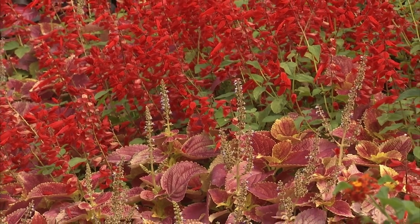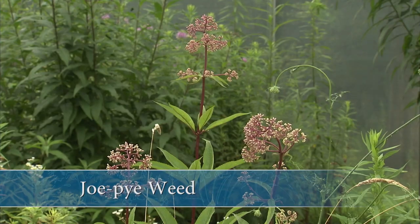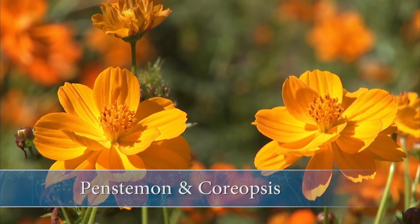A few of my favorites for the sunny flower border include Blanket Flower, Black-Eyed Susans, Baptisia, Joe-Pye Weed, Liatris, Purple Coneflower, Goldenrod, Penstemons, and Coreopsis.